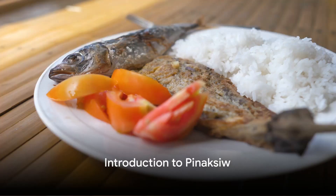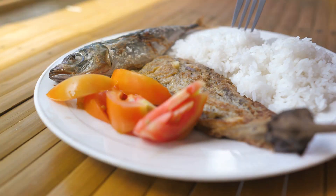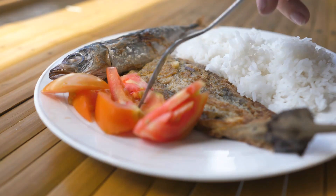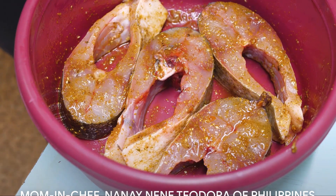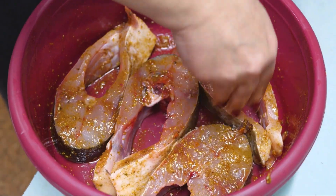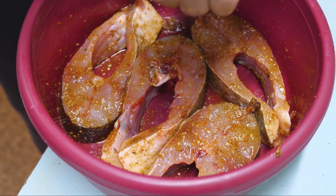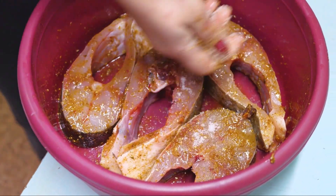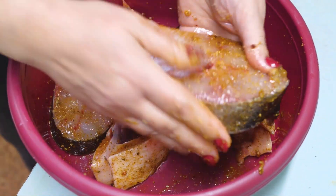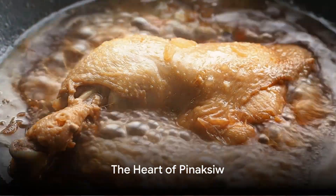Ever wondered what makes Pinaksiw so delicious? Pondered over what secret ingredient could possibly elevate this classic Filipino dish to new culinary heights? Today we delve into the pages of a treasured family cookbook — Mamin Chef Nane Nene Teodora of Philippines Cuisine Cookbook Recipes, penned by the loving daughter Miss Juanita Gutierrez.